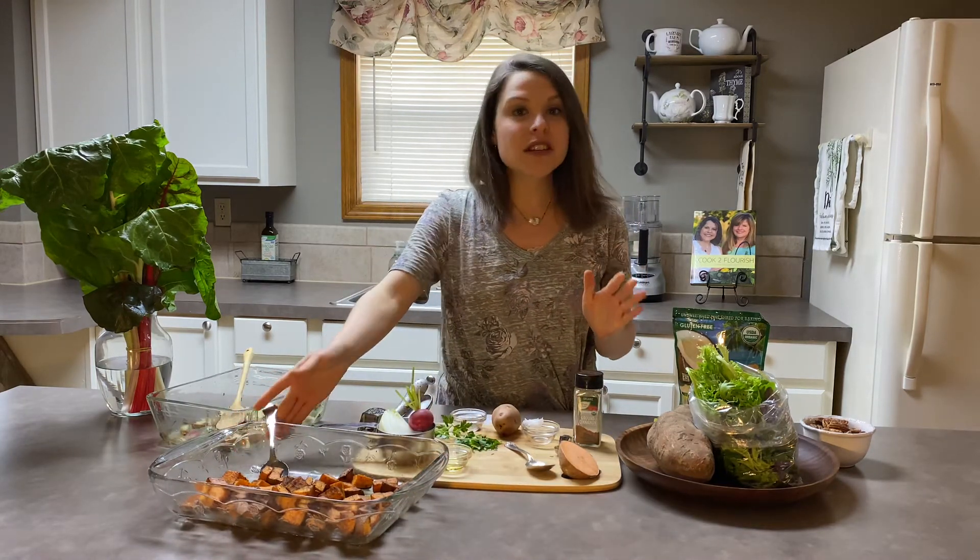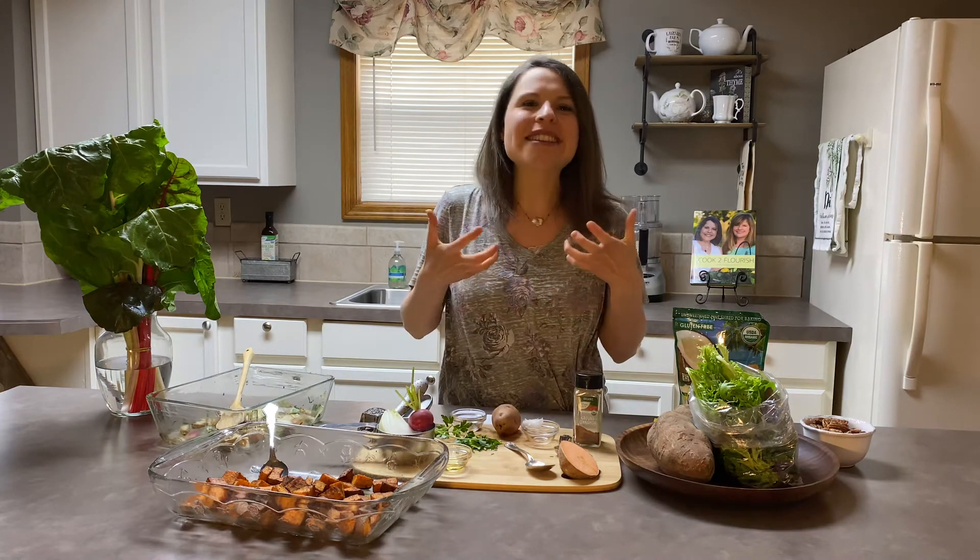Now if you are allergic to coconut oil, you could use avocado oil or grapeseed oil instead. But I really like the coconut oil because it enhances the natural sweetness of the sweet potato.